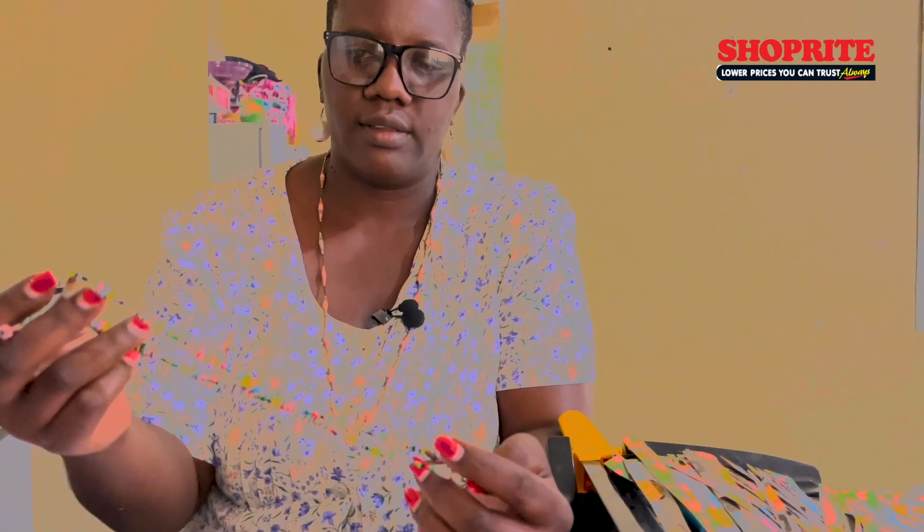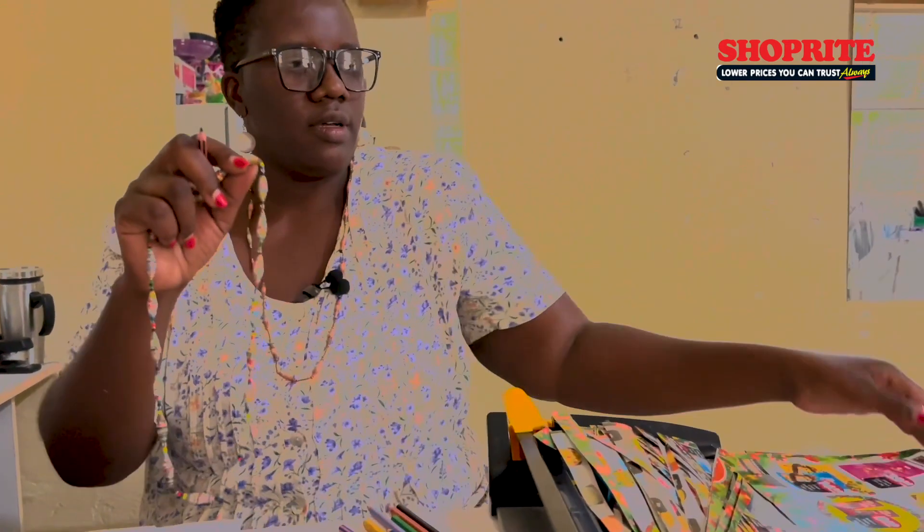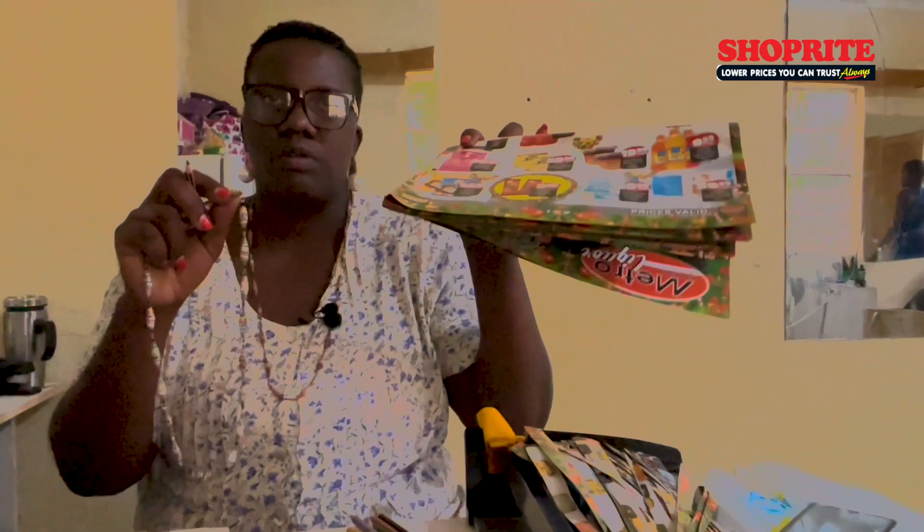Not only for Oshivambo traditional, now we're also doing for African dress. As you see this one, they are made from recycling a pamphlet from Metro. I use it when they are advertising their specials. After the specials are done, I go to other shops and collect the leftover special papers, so I can make them into jewelry.